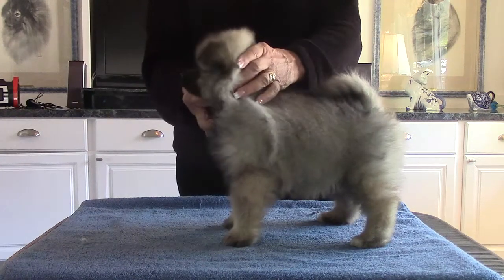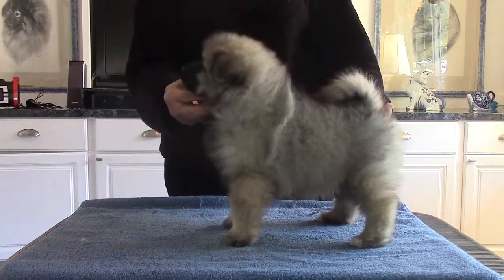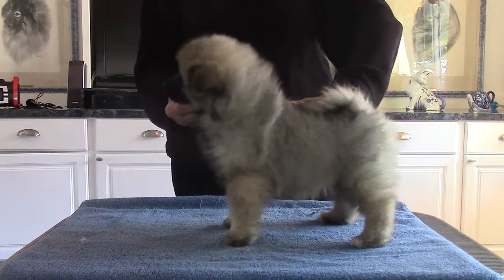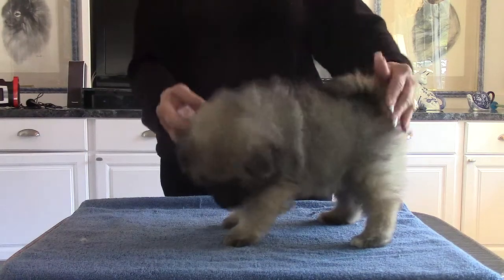When you're stacking puppies, you always want the head way above the back line. That way you can see how the jaw and the muzzle are higher than the back — that's the way you want them to stand.